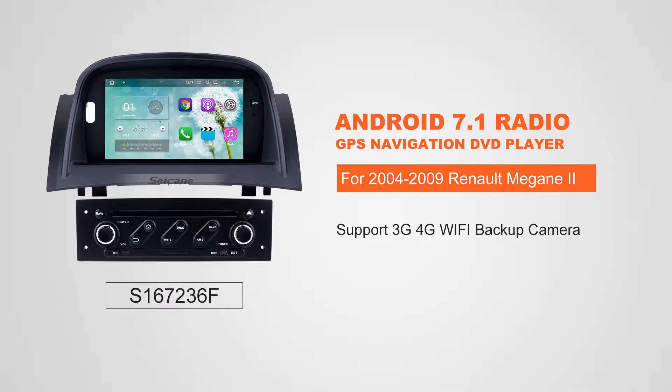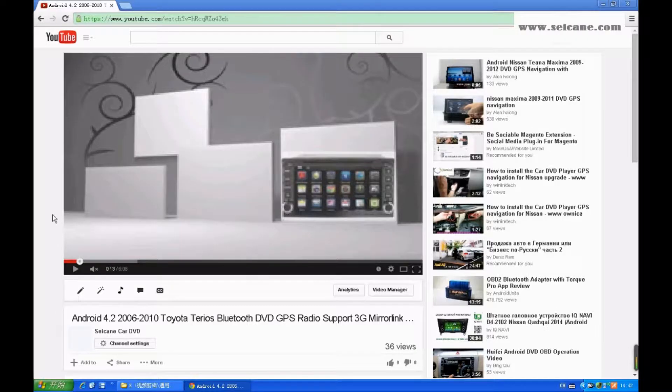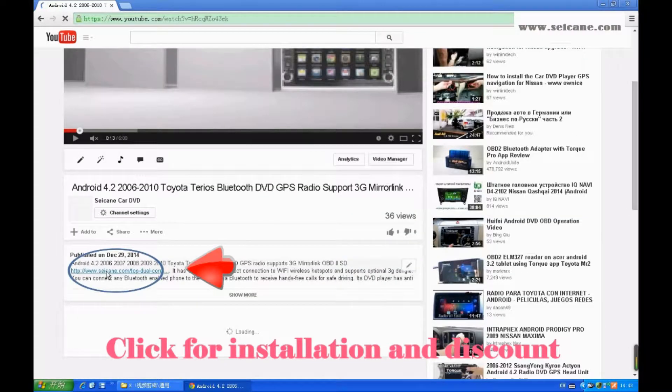Hi, friends. Welcome to Seicane Video. This head unit has the latest Android system and a more powerful CPU chipset. You can download apps, use voice search, and online Google Maps in it. It has many great functions. Let's see what it can do for you.